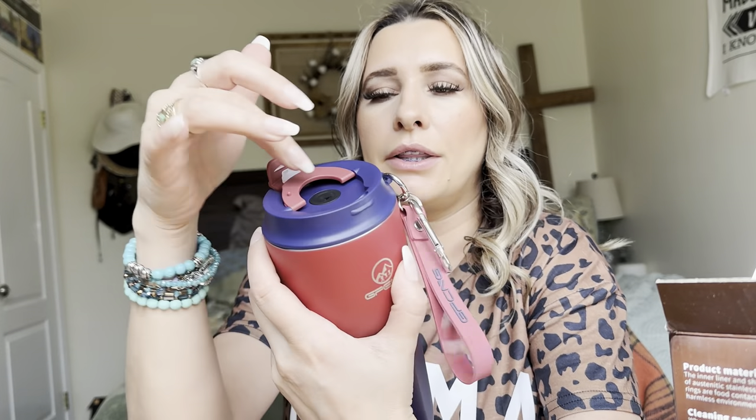And this is what the coffee mug looks like. As you can see, it has a place where you can put your straw and then you can open it up right here. Just pull it a little bit and it pops open. So you can either drink it that way or through the straw, depending on if you're drinking iced coffee or not.